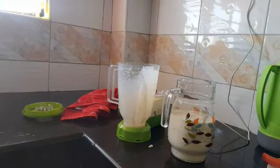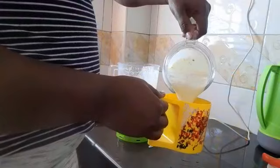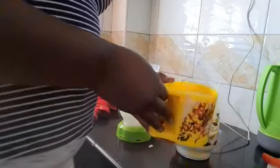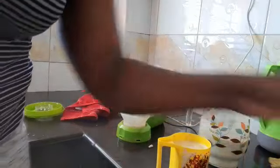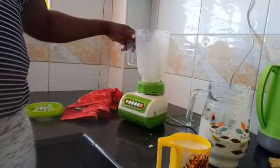So my baby is now going to drink this. This is my baby's cup — he likes it even though it's getting old now. He likes it a lot because it used to have a cartoon on it: PJ Mask, Spider-Man, and the rest of them. So this is it.